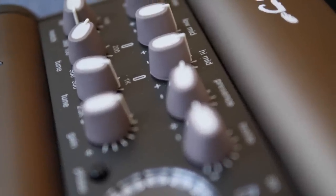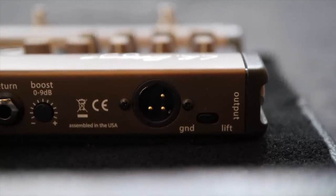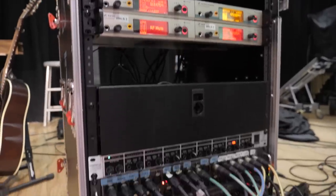The final step of the signal flow is to take the XLR output from the Venue DI and send it to the stage box that goes into our sound system. Now I just want to play for you some footage and audio so you can actually hear what this acoustic guitar sounds like within the context of a worship band.